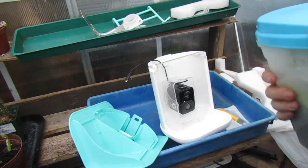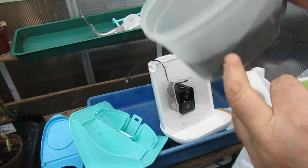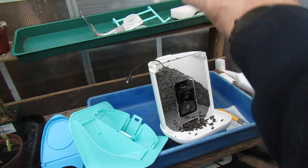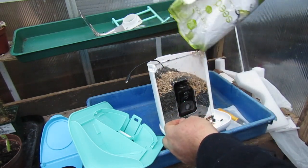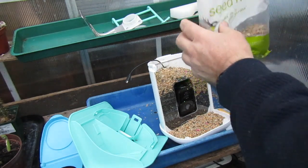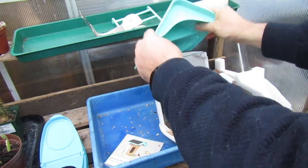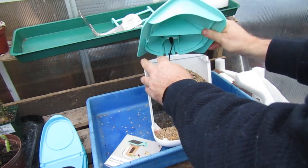So I'm going to fill this up — it's all a bit hit and miss. We've got a selection of sunflowers and also bird seed. Put the roof on, connect the cable, connect the roof, making it watertight, and then we're ready to mount it in the garden.